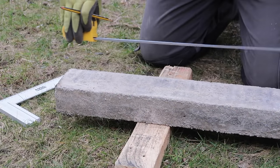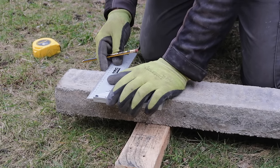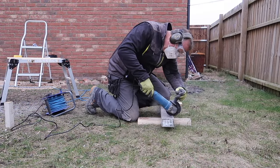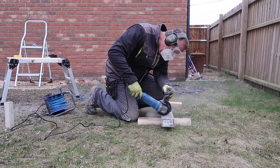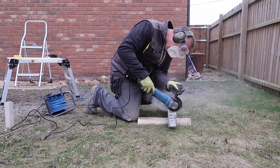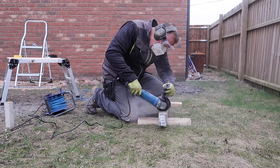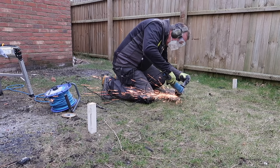The type of lintel I'm installing here is a pre-stressed concrete lintel which has the same cross-sectional size and shape as a standard brick, so it fits nicely into the wall and is readily available from most builders' yards. It has a steel tendon running through its centre that is essentially stretched before the concrete is poured around it. So when the concrete is fully cured the tension is released from this tendon, and it has the effect of pulling the concrete into itself, which gives it additional strength for its size compared to a simply reinforced concrete beam.